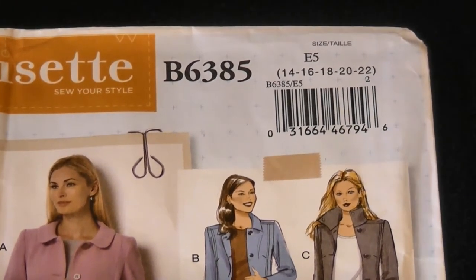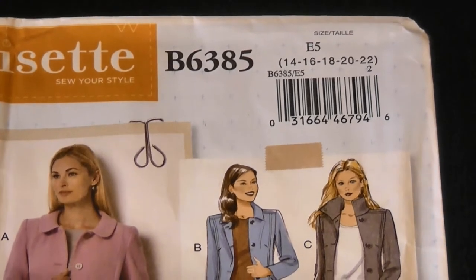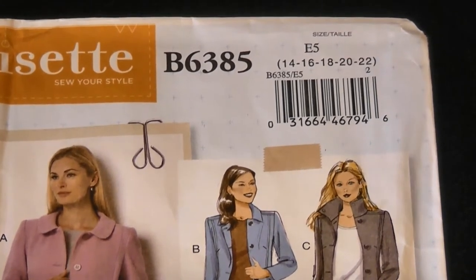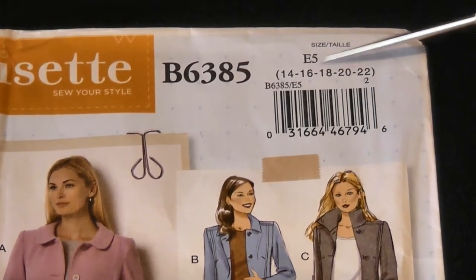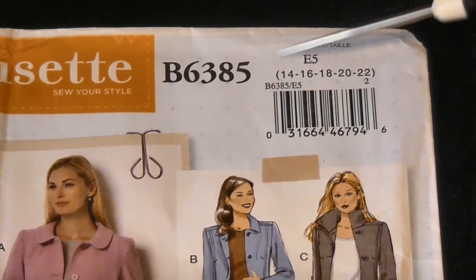They're not always happy to do that because people do go to the shops, get a pattern, take it home, unfold it carefully, trace it, put it back, and go back saying they don't need it anymore. So just keep that in mind. In this case I've got E5 — I'm a size 16, so that is the range I needed.